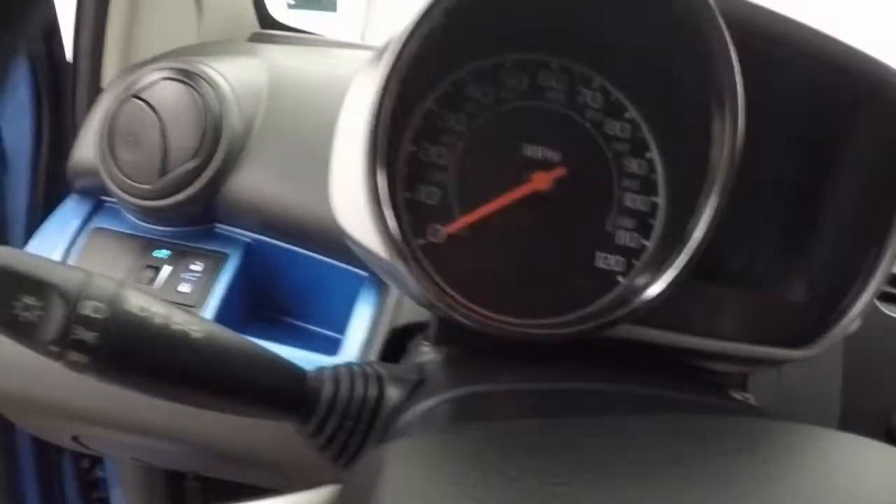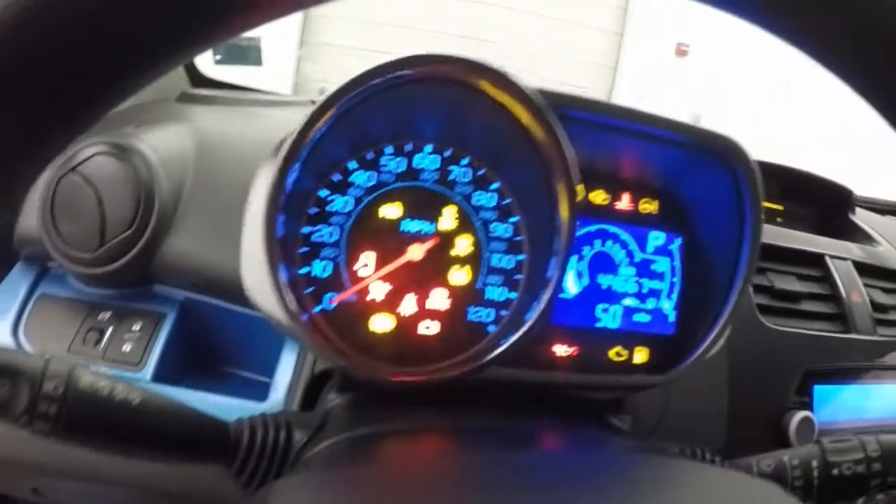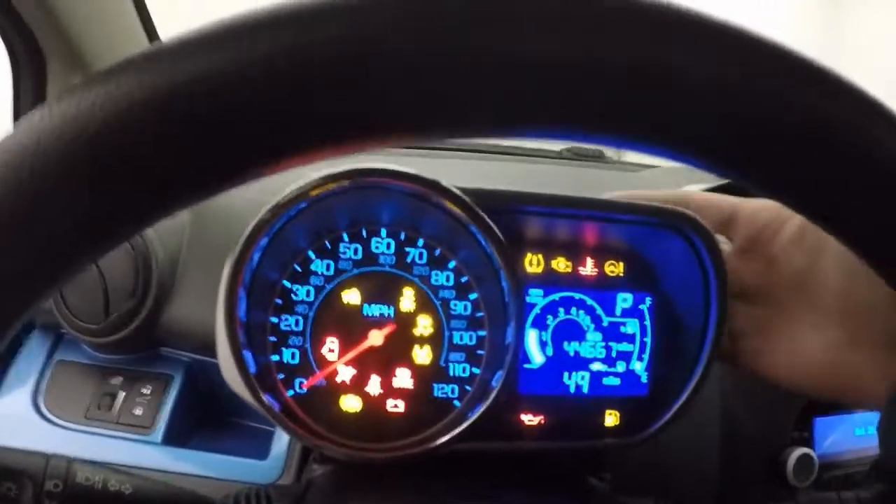All your controls are on the door — locks, windows. Your mirrors are manual though, and manual seats. Nice interior overall.